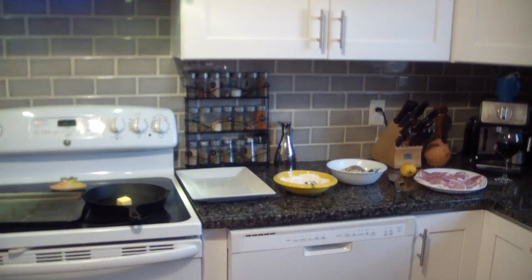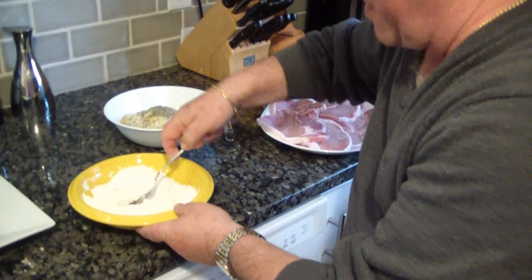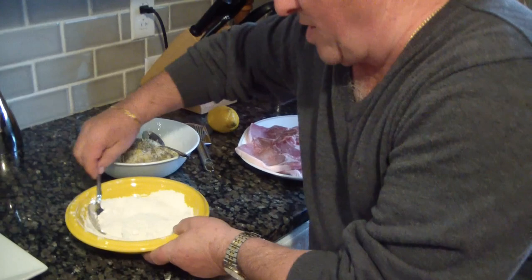Here we are. In the first bowl we have some flour mixed with fresh ground pepper and salt. We mix all together, because that's one of the first steps of our process tonight.